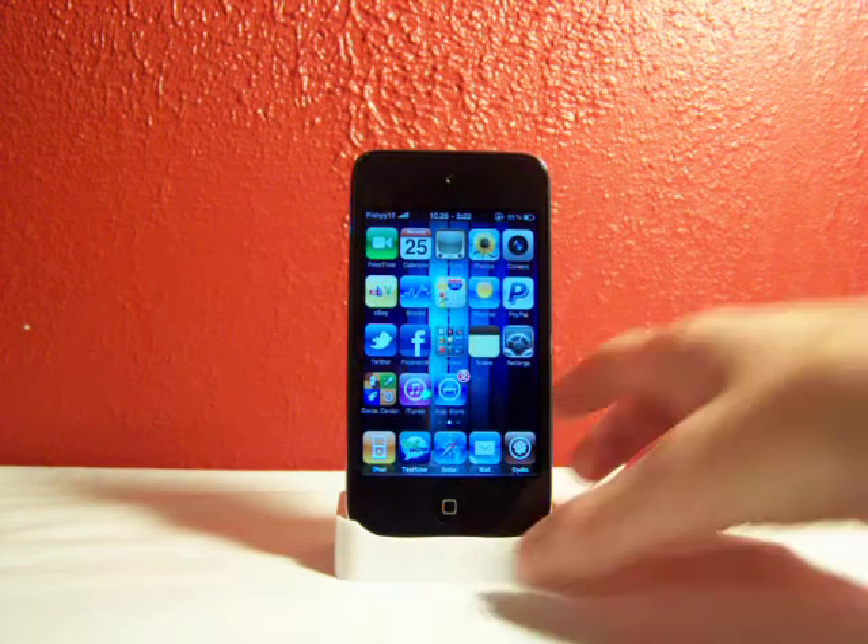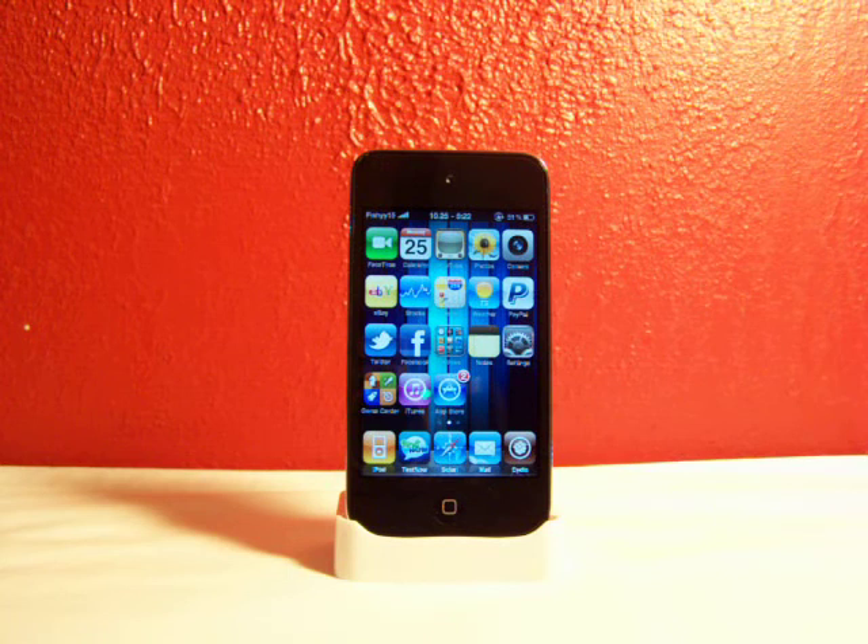So, Loctopus from Cydia. It was $2.99 but they dropped the price — it's $2 now. Great price. It lets you lock apps right on your springboard. Please rate, comment, and subscribe, guys. Peace.